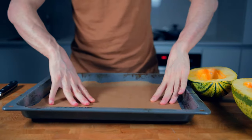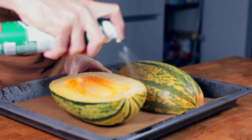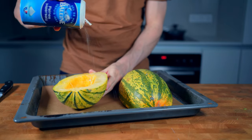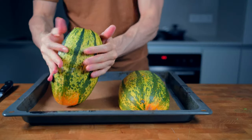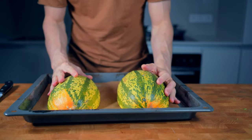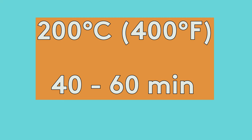Then I will lay the squash with skin up on the sheet, either without anything on top, or if you want, you can coat it with a small spray of olive oil and then a touch of salt and a couple of cranks of black pepper. This now goes into the oven for 40 to 60 minutes at 200 degrees Celsius or 400 degrees Fahrenheit, depending on the size of the squash.